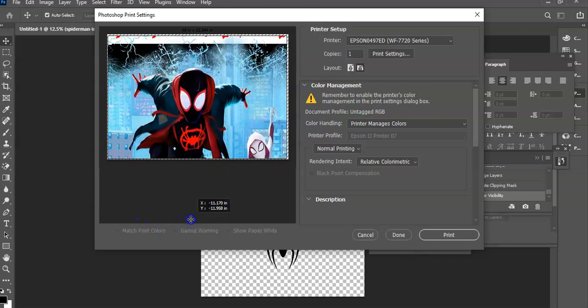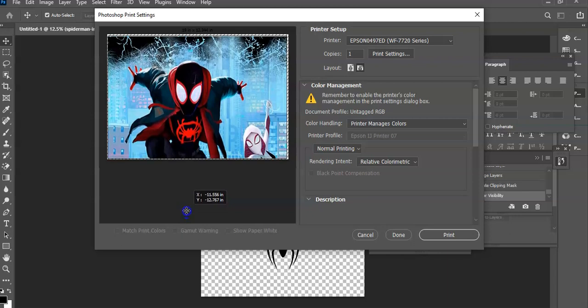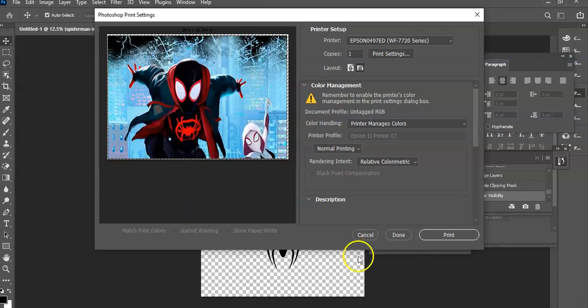This is pretty much going to give me the area I was referring to. And go to Done.